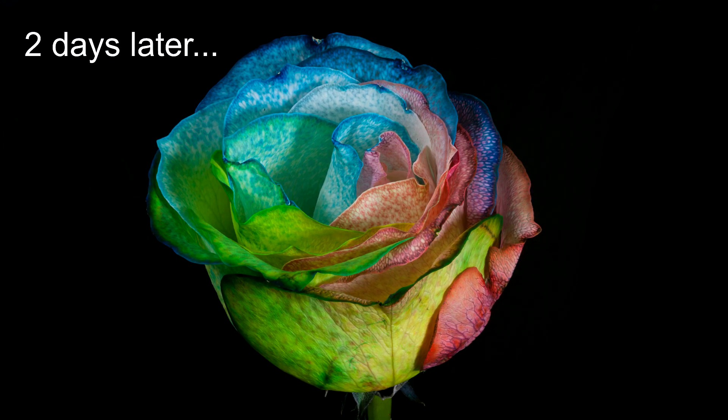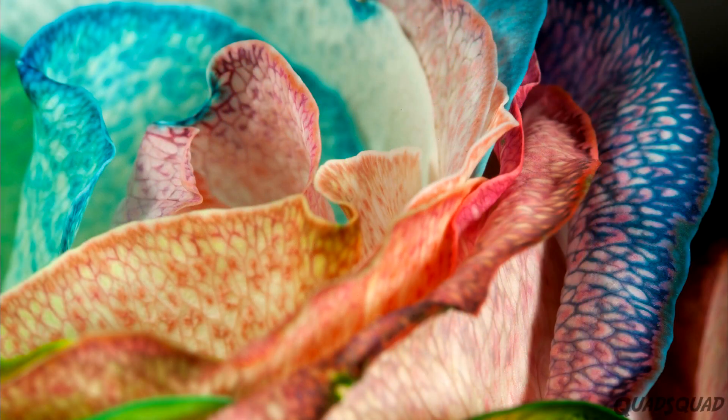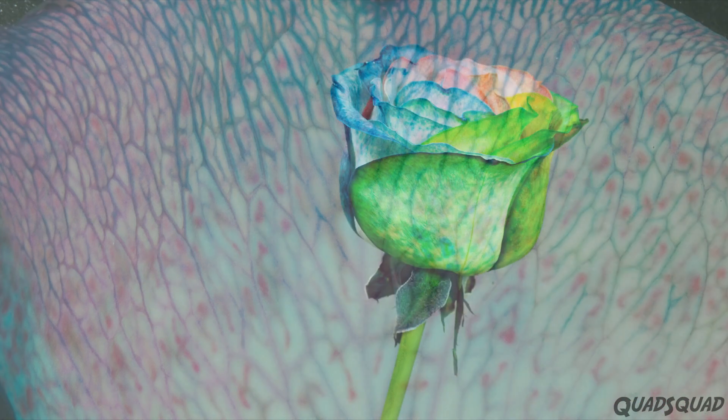Now that is what I call a rainbow rose. That would look really cool if you were to put it in the middle of a table or as a centerpiece.